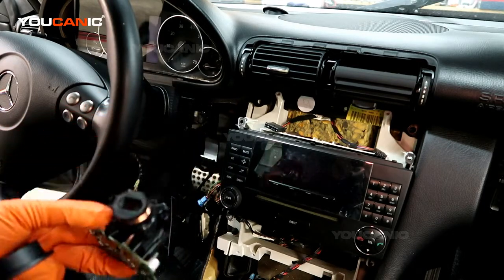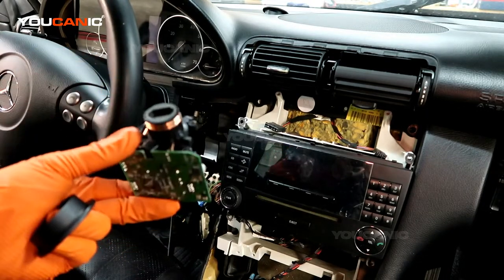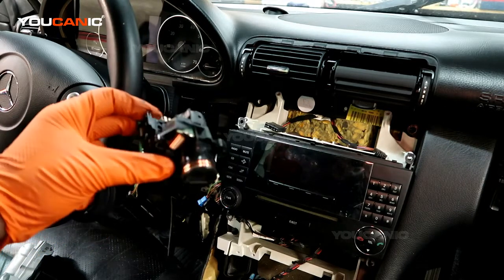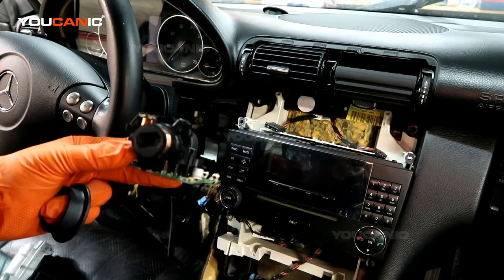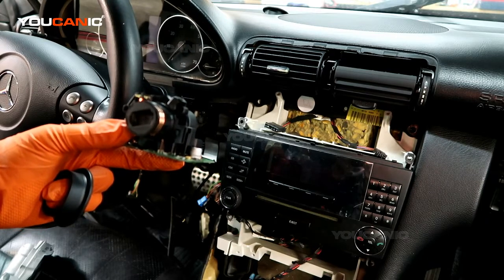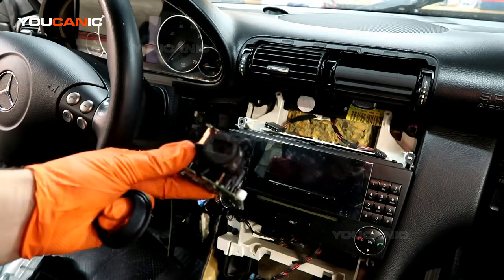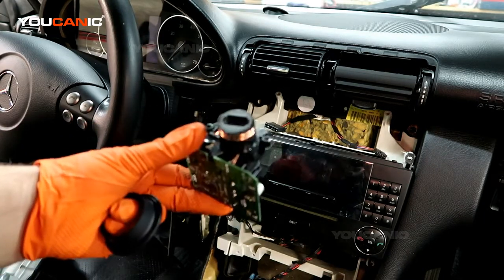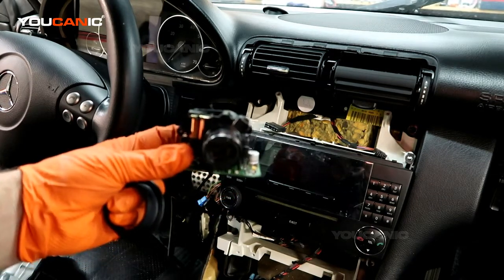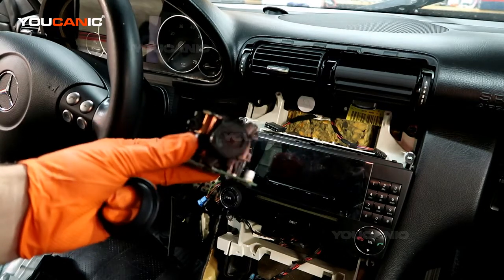If you really have to use a used EIS, these specialty shops might be able to erase the software that's in it and make it look brand new to the vehicle, then you can recode it with the VIN number. That's a bit more complicated and you might not find many shops that can do it, but it's pretty easy to find somebody who can repair these — and that's probably going to be the least expensive route.